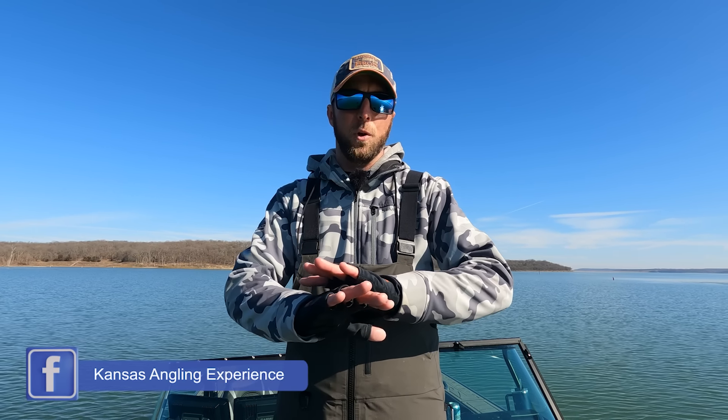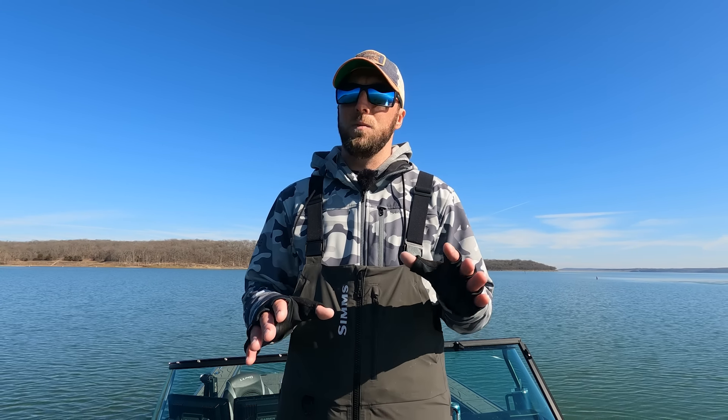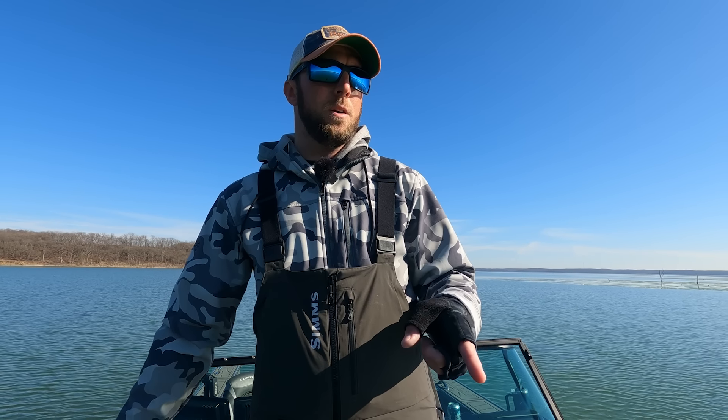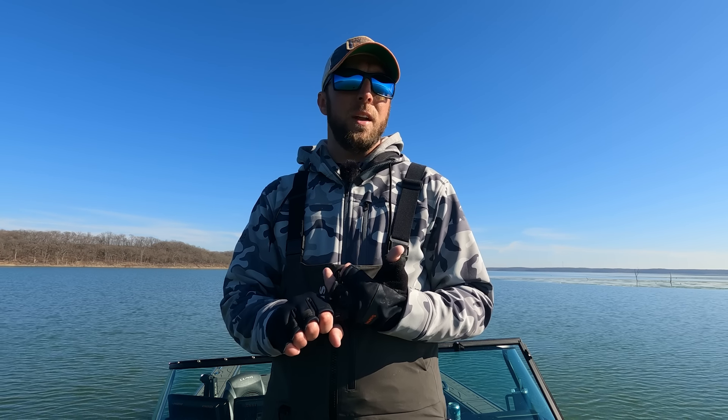Today we're going to go over the finer points of LiveScope. We're going to wipe my LiveScope unit clean, restore factory defaults, and basically start from scratch. This video is going to be beneficial if you're just getting into LiveScope and need good baseline settings, or if you've had LiveScope for a while and just need a couple more tips and tricks. I'll show you what each setting means and what it does.